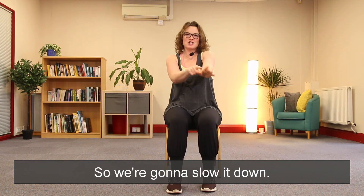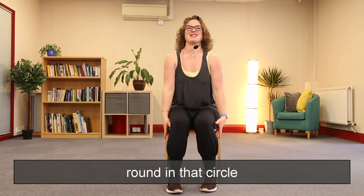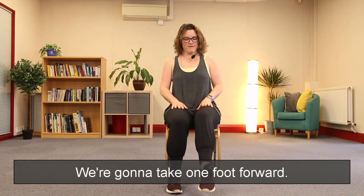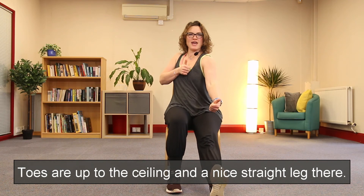We're going to change what we're doing — we're going to have a little stretch, so we're going to slow it down. We're going to start with our shoulders, a little round with that circle. Well done, excellent. We're going to take one foot forward, toes are up to the ceiling, and a nice straight leg there.